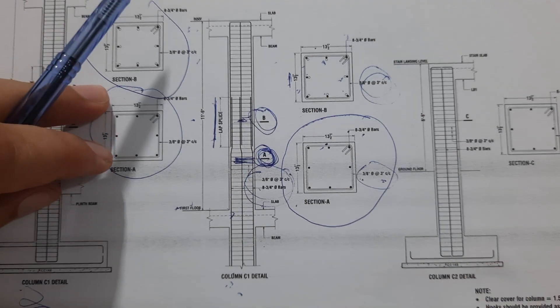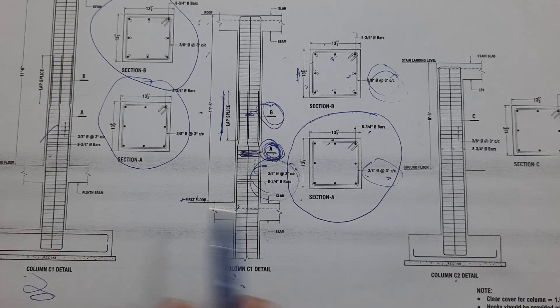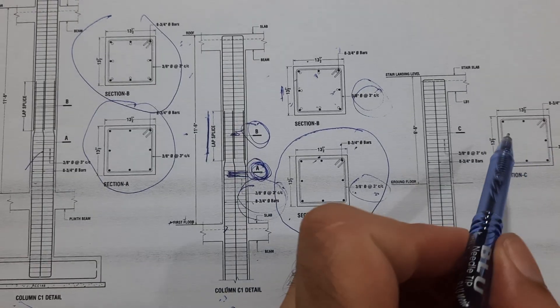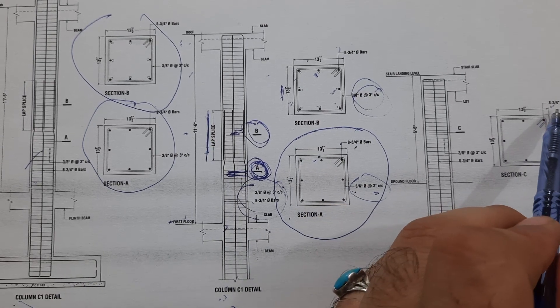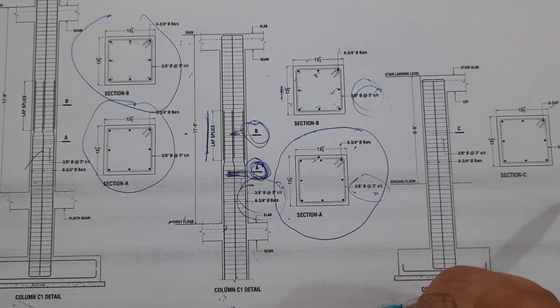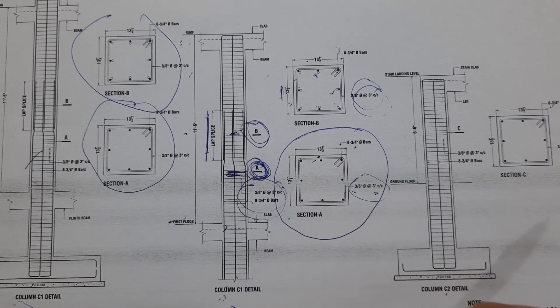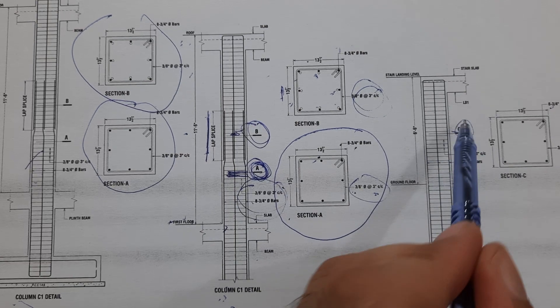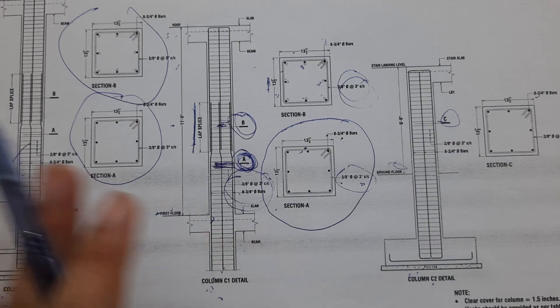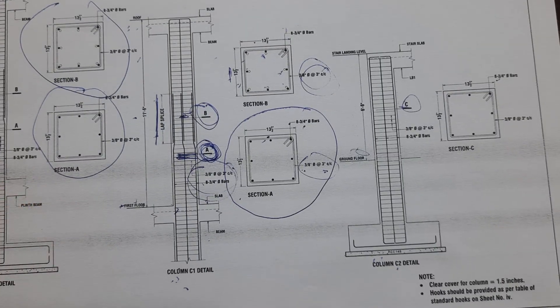This is column C1, and these are also column C1 details. For column two, we also have eight numbers of steel rods of 16 millimeter — six-footer. The column C section and ground floor details are shown here, including footing details.